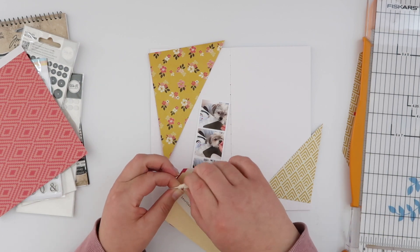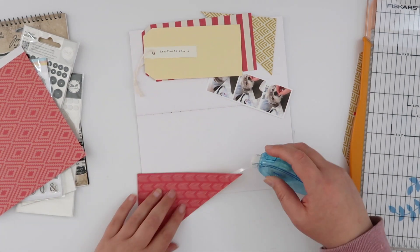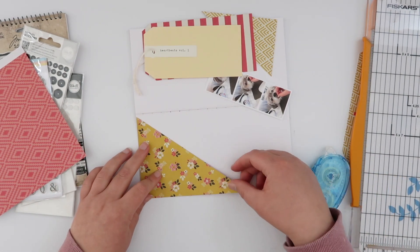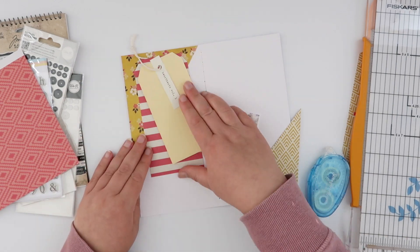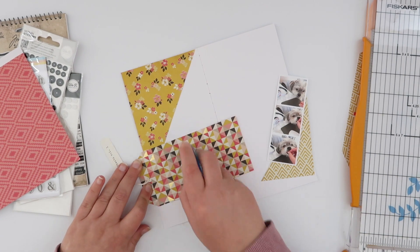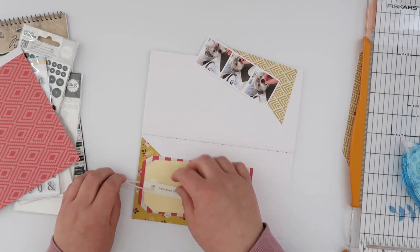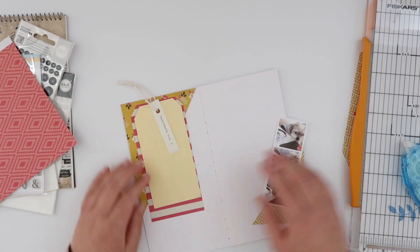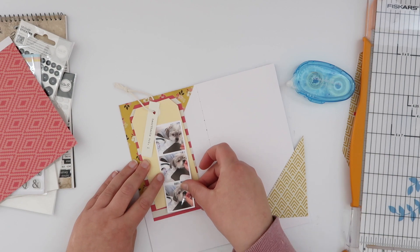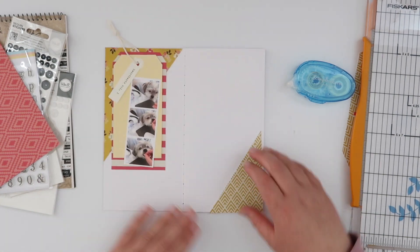I decided to grab this little glassine bag with some packaging from some Citrus Twist wood veneer. I love it — it's got that little heartbeats tag label on it, which I really loved as well. I undid the knot and tied all three of these things together, so it's going to be a little bit loose. This is a brand new notebook that I made myself, and I debated whether I was going to have string hanging out the top on the very first page — but I decided why not!